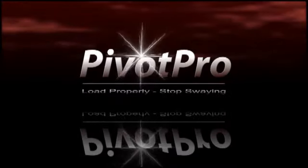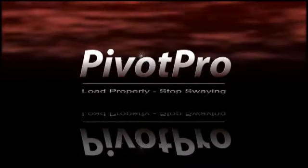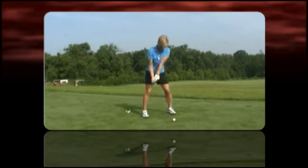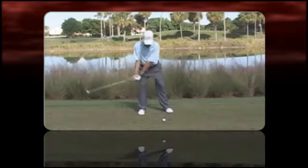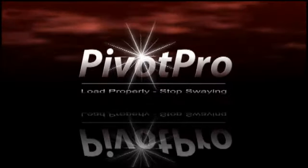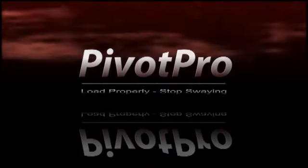Pivot Pro. Load properly. Stop swaying. If you suffer from excessive sway and reverse pivoting, Pivot Pro will help you feel and detect pivoting flaws that sometimes you don't feel when you hit inconsistent shots. Pivot Pro — be consistent and more power to you.